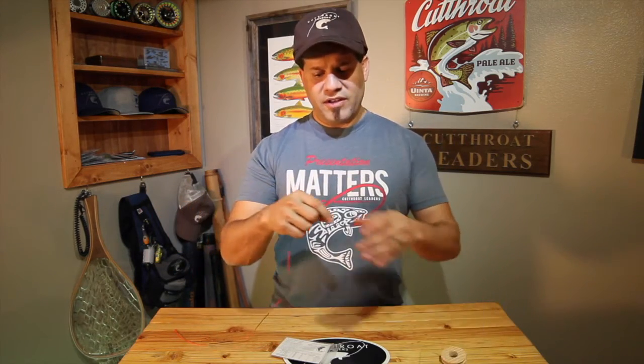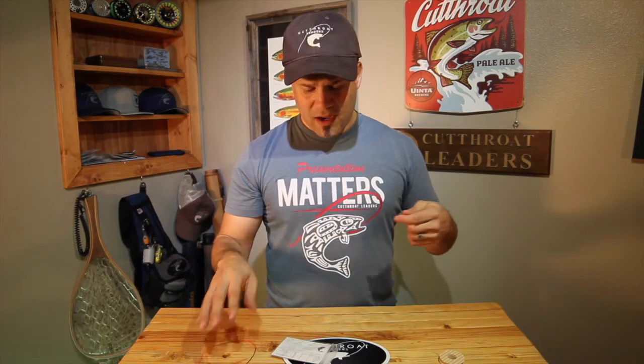The leader consists of a sighter — as you can see, this attaches to your fly line — and then it transitions to a micro braid that you can't see on camera. It's extremely strong with extremely high tensile strength. At the end of that braid there's a small two millimeter ring where you tie your fluorocarbon to, and then two or three flies depending on your fishing situation.